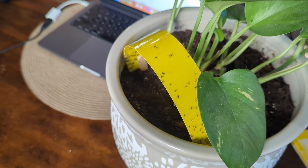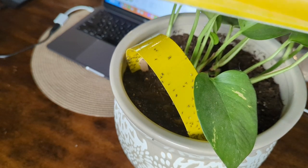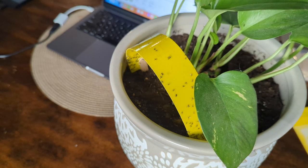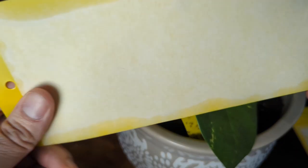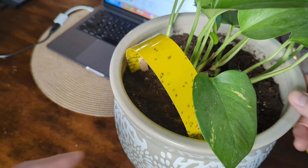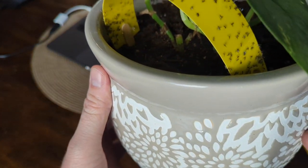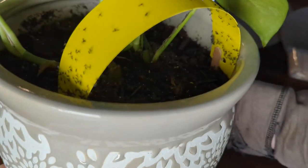So if you have fungus gnats and you want to keep your grow clean, I highly advise picking up some of these yellow sticky trap cards. Remember they are double-sided and work on both sides. With each card you're getting essentially three strips, and if you arch it over like this — this was only placed here one day ago — look at how many gnats are on it.